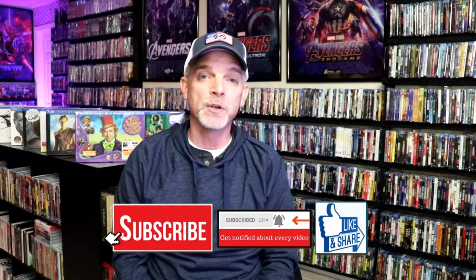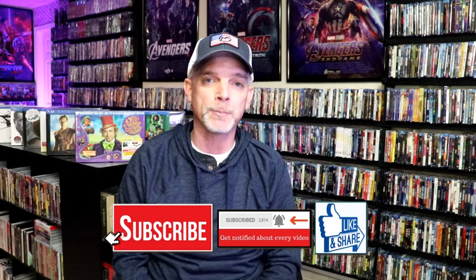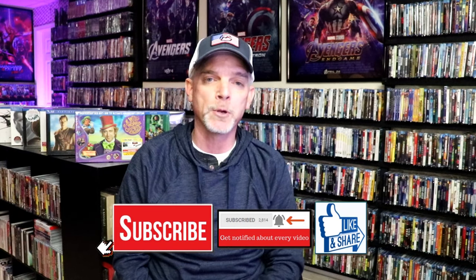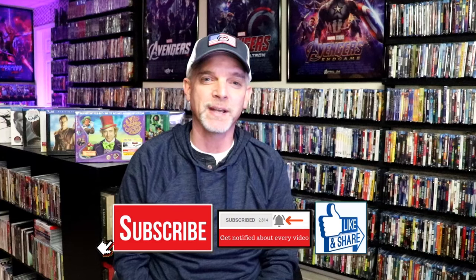Please leave me a comment below — let me know what you think about this particular Steelbook unwrapping, and also let me know your thoughts on Hollow Man, because I really do enjoy reading your comments. If you like what you saw here today, please give it a thumbs up and share the video. If you haven't subscribed to my channel, I'd really appreciate it if you'd subscribe — please remember to hit that notification bell so you can be notified every time I upload a new video. I'm on Instagram, TikTok, and on X, and if you'd like to find out what I've been watching, you can find me over on Letterboxd — I do have links below. Thanks again for watching and we will see you next time.